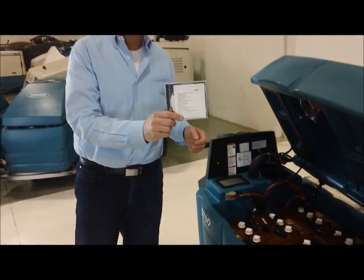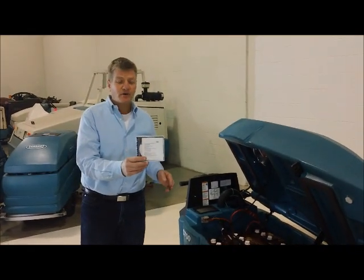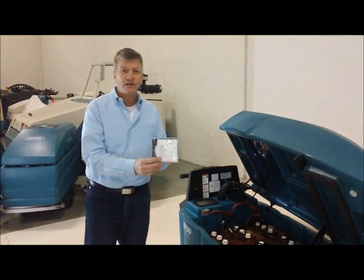With every machine we send a DVD — that's the parts manual and service manual. We also have operator training videos available online. It's a very easy machine to learn to use and take care of.